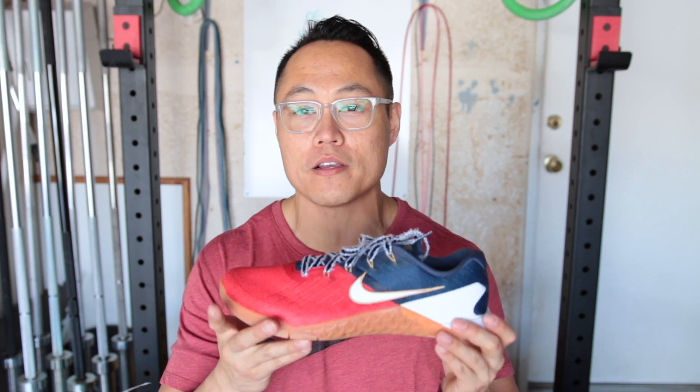Alright guys, so technically these shoes aren't any different than the normal Nike Metcon 3s or the normal Nike Romaleo 3s, but I thought I would do an unboxing on-feet video for you guys to show you some of the visual changes that appear on the Metcon 3s and the Romaleo 3s.